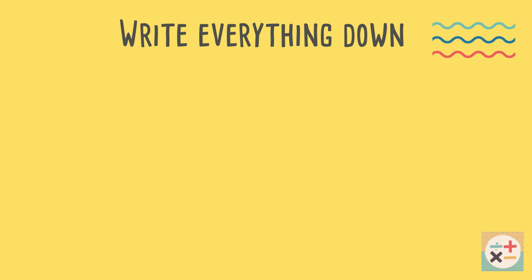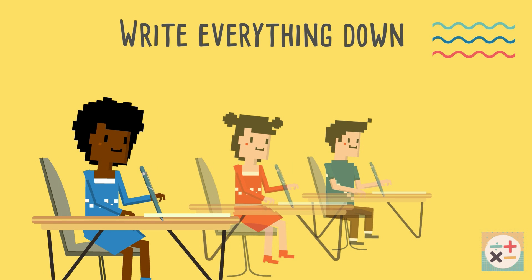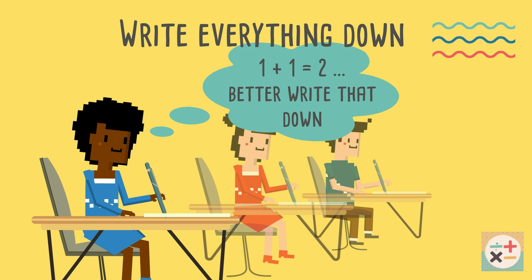Write down your calculations. If the question is worth more than one mark, be sure to write down all your working out. You can get marks for working out, even if your final answer is wrong. Every mark counts, so don't lose precious marks by not writing down the calculations you have done in your head, no matter how simple they are.